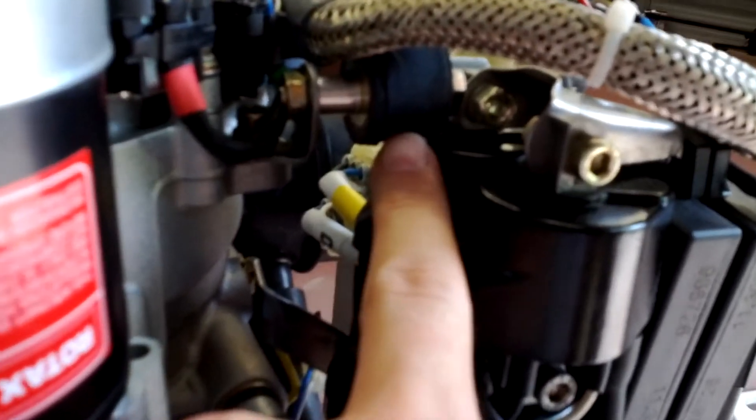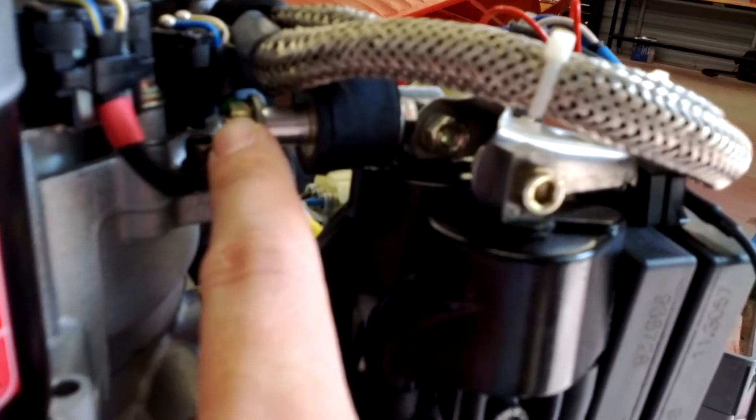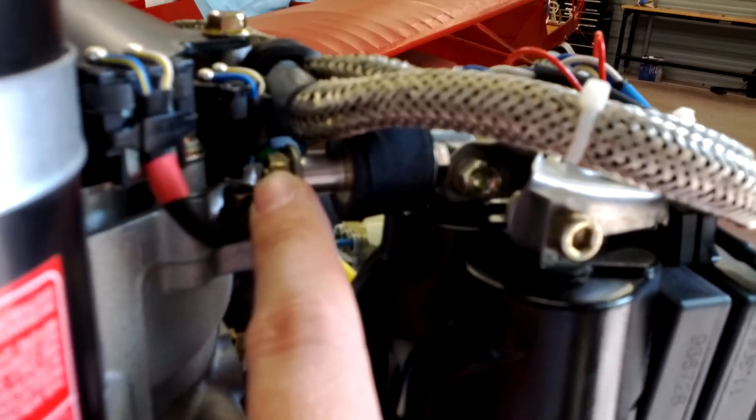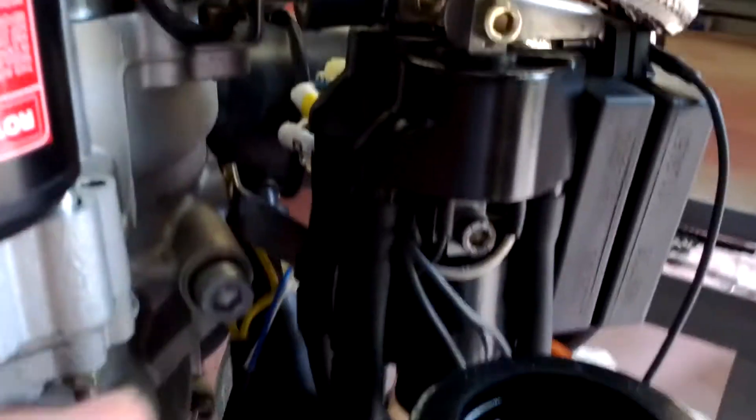I swear it broke the bolt off inside of this bushing. We're going to find out real soon — I started untightening it, and it just kind of gave. So we'll find out.